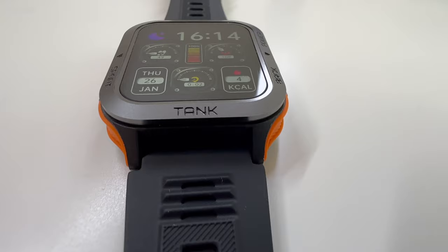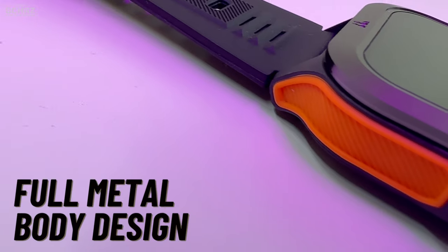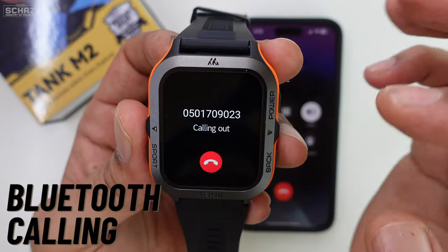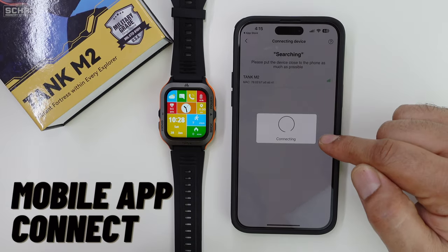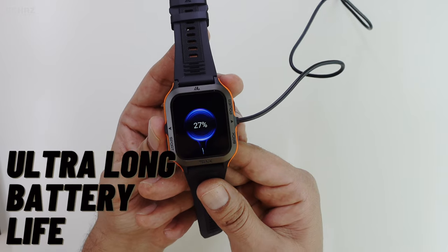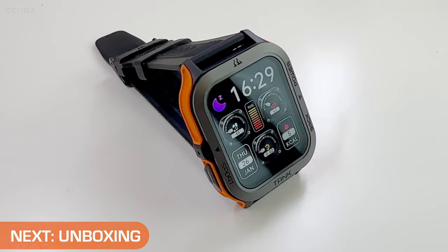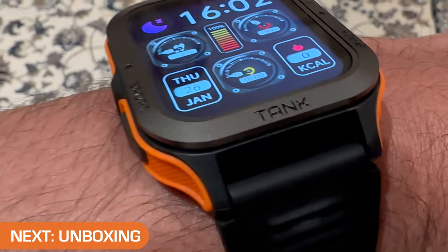This M2 model comes with a massive 1.85 inch Super HD dual layer screen with a strong metallic frame made to military standard quality. It comes in a very unique two-color silicone rubber band, the usual Bluetooth calling option, as well as health and workout tracking. The best thing for me in this M2 model is the ease of connecting it with the smartphone and the ultra-long battery life. For detailed specifications, you can check out the description of this video. Now let's do the unboxing and then I'll test the different functions and features.